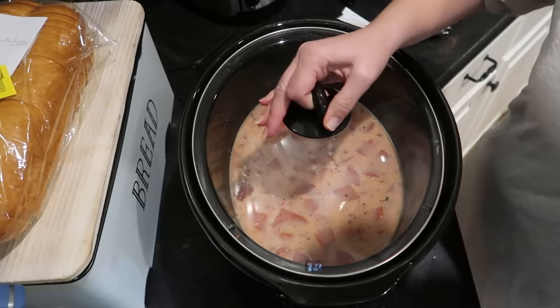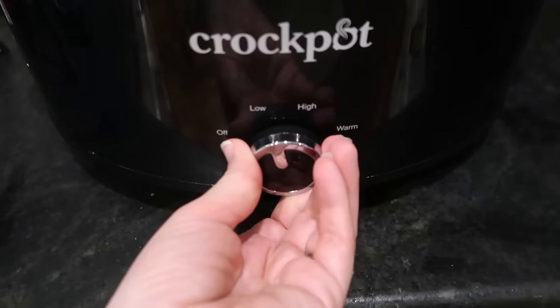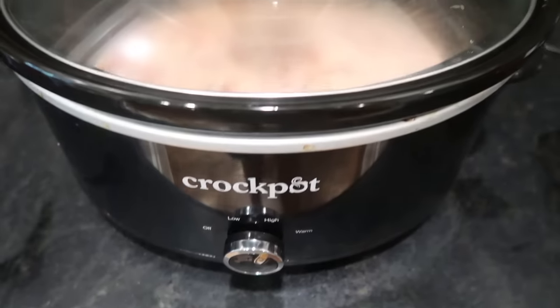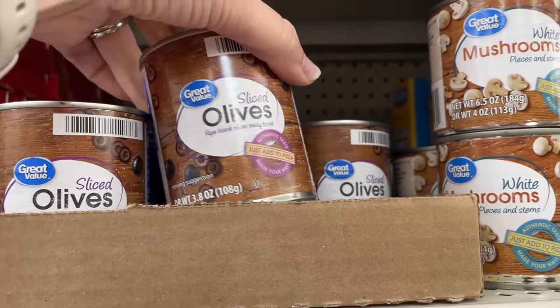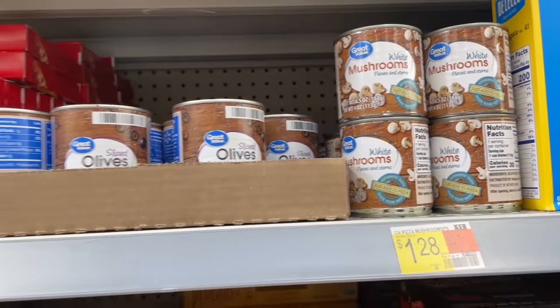I'm going to pop the lid on this and let it simmer on high for about two to three hours before we come back and finish it up. Other ideas for add-ins for this soup can be things that you might consider pizza toppings, like mushrooms, sliced olives, or green pepper. If you wanted to cook up some ground sausage to use in place of the pepperonis, you absolutely could. Or you could try some cooked shredded chicken. I'm going with pepperonis because my kids really like them and they add a lot of flavor since they're heavily seasoned.